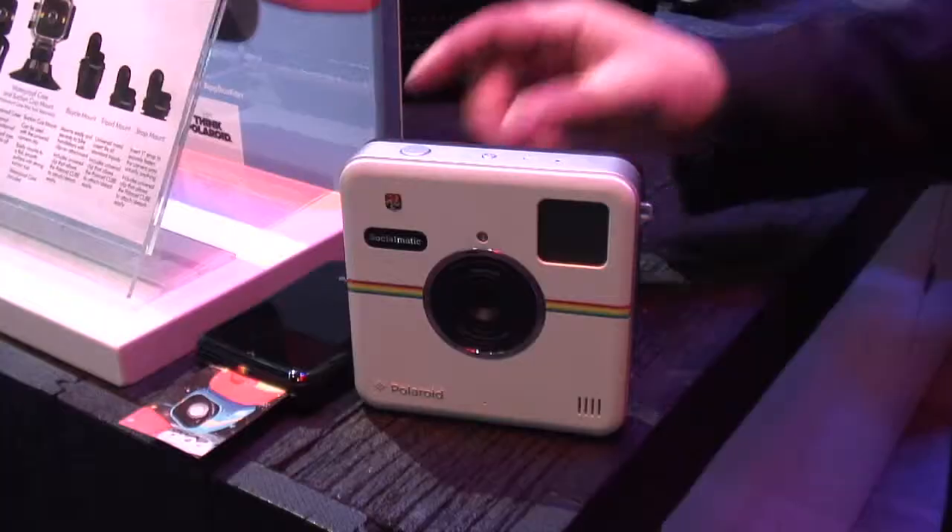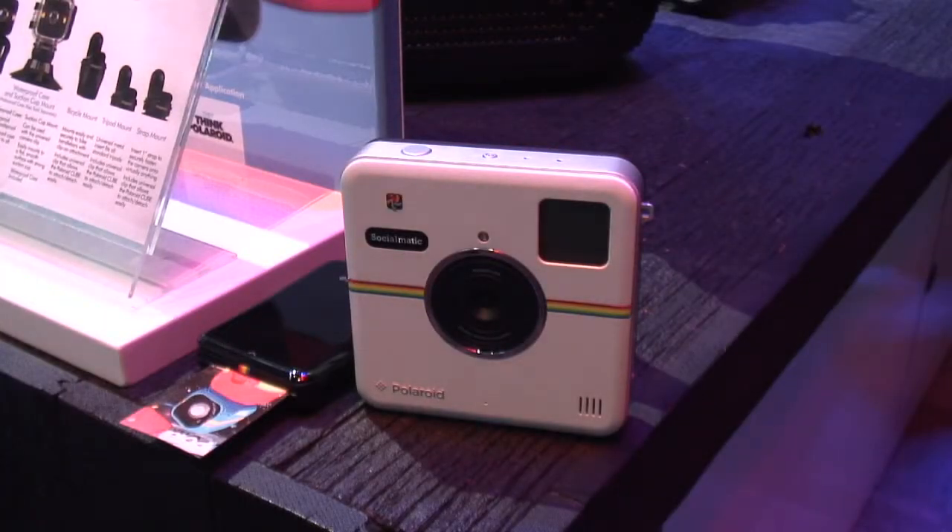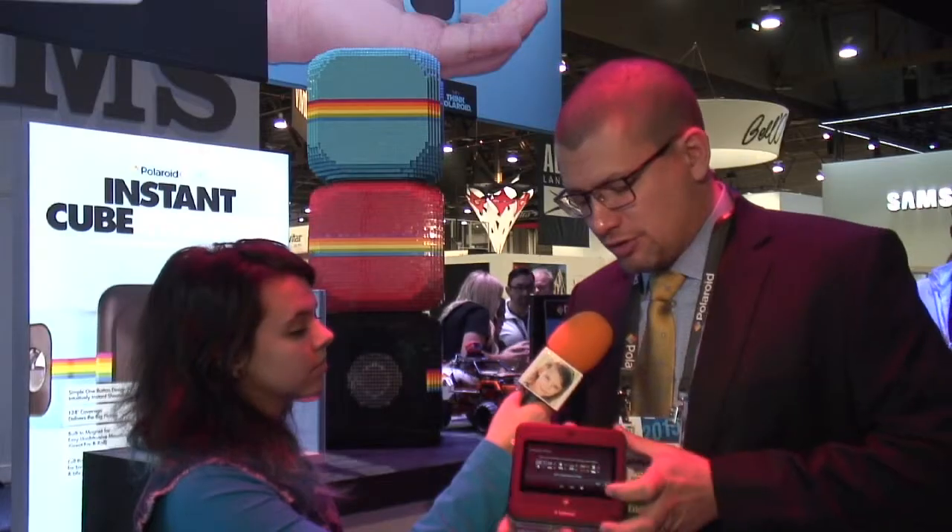What we have here is the Polaroid Socialmatic. This is a fantastic camera that actually combines a lot of technologies in one device. It runs the Android operating system, so on the back of the camera you can see it runs Android. It's basically like having a small tablet in your hands. You can download apps and connect to the web via Wi-Fi. It also has GPS for geotagging your images.